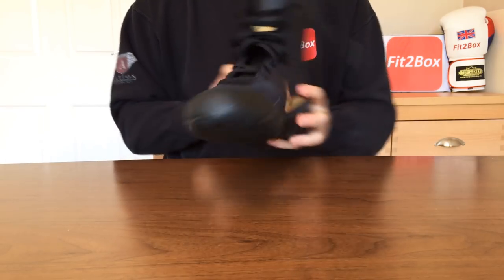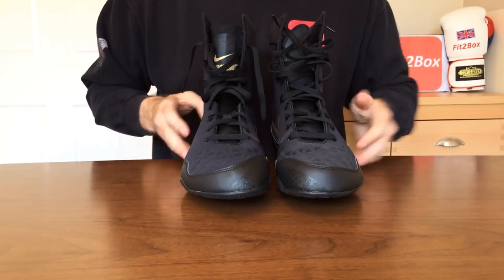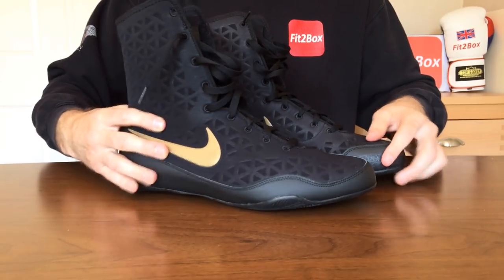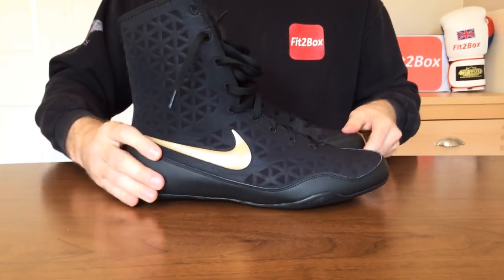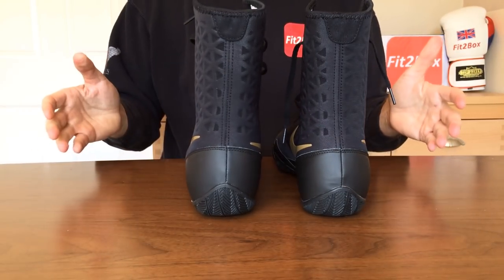I think they are a really nice looking boot. I'll bring the other one in now as well, and as you can see you'll be very, very proud to wear a pair of these. They do look very stylish — these are in the black and gold, quite understated really, but they still look very, very smart.